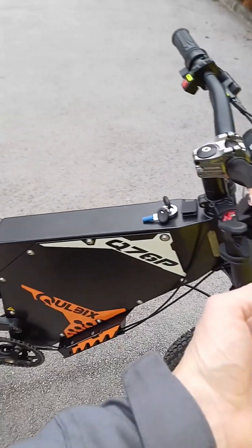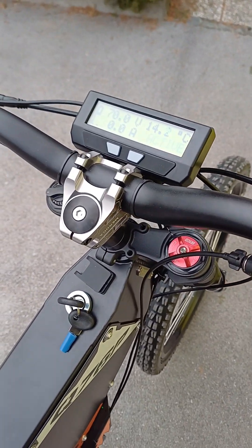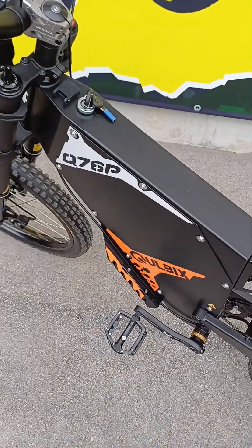I think this is mainly all what you need to know about how to operate the Q76P bike.